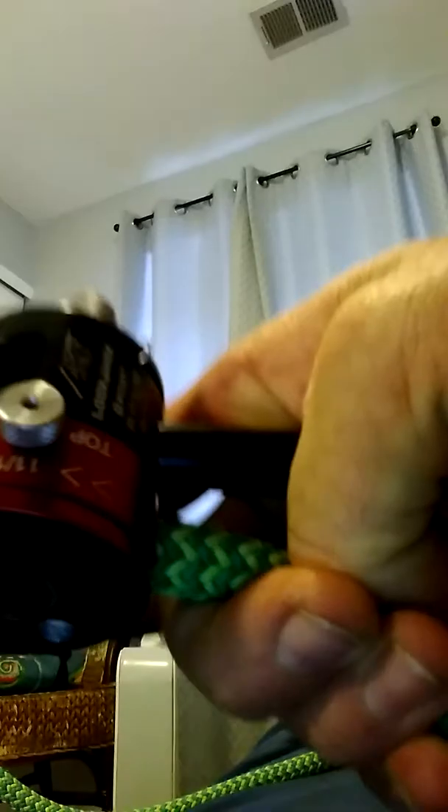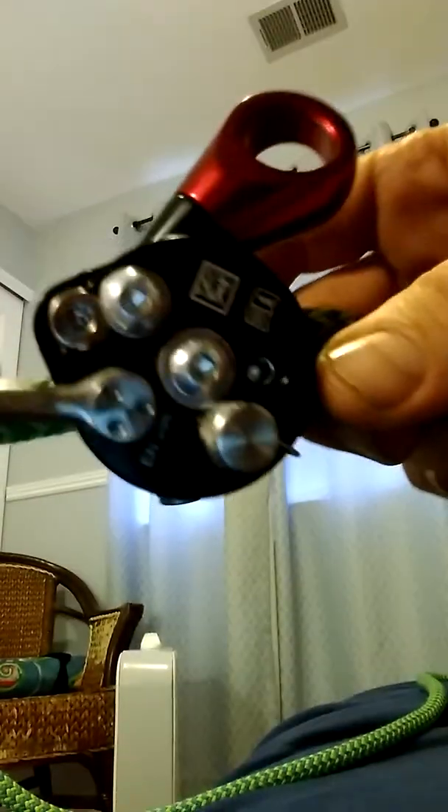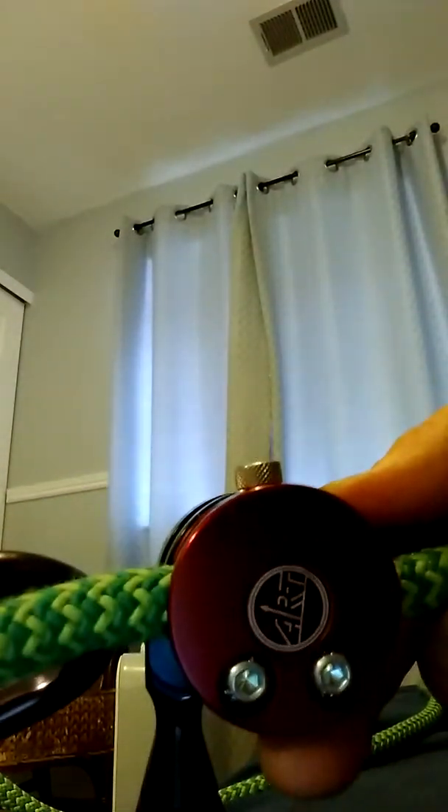I've climbed probably about 10 hours with it, so I'm going to check it out for any type of unusual wear — it's always good to visually inspect your equipment every centimeter of it, make sure everything's working correctly. That's what I'm going to do today.